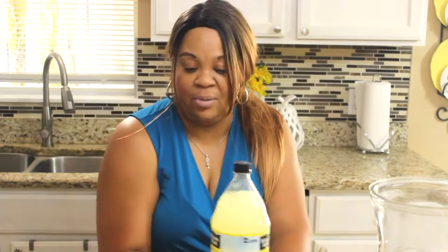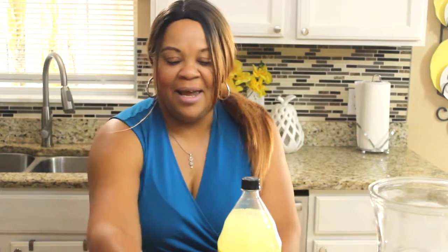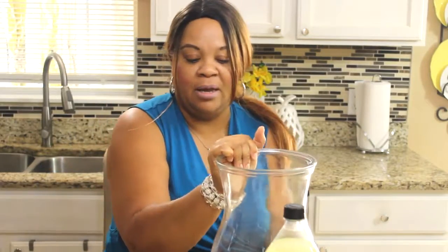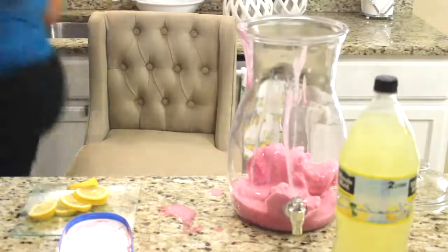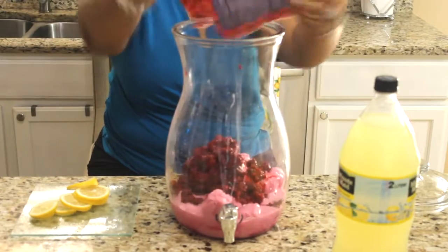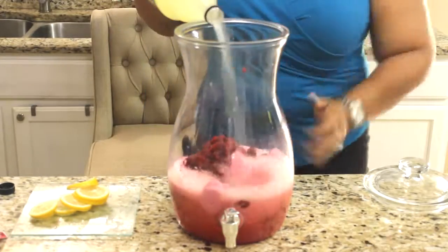I have some Minute Maid lemonade. I am on a lemonade kick — this is one of my favorite drinks, so if I can incorporate lemonade in any drink, I will. I also have some decorating sugar in pink, and some lemon. I also have my dispenser here that I will be making this drink in. This is very simple: you will add the raspberry sherbet and the raspberries in your dispenser, punch bowl, or whatever you want to serve this drink in, and then you add the lemonade — that's it.